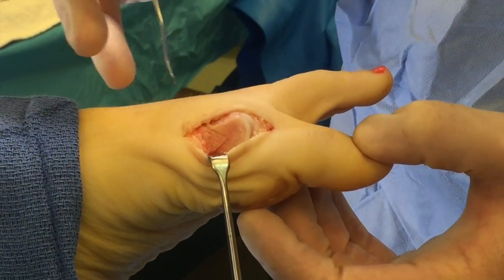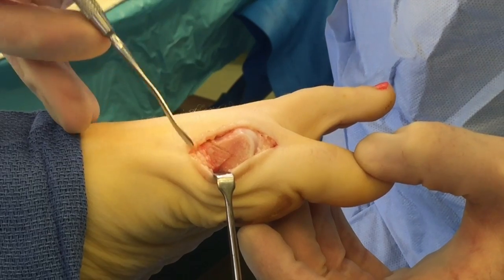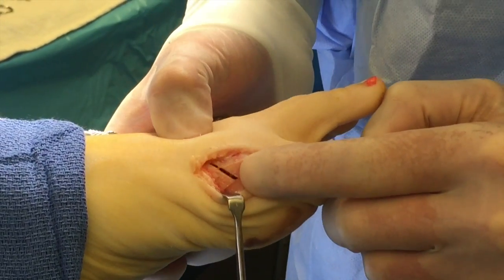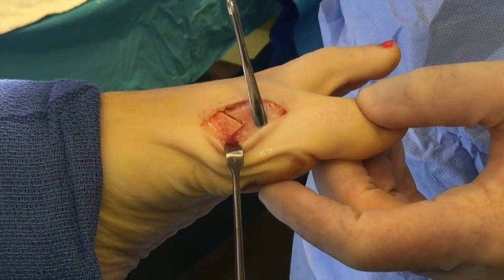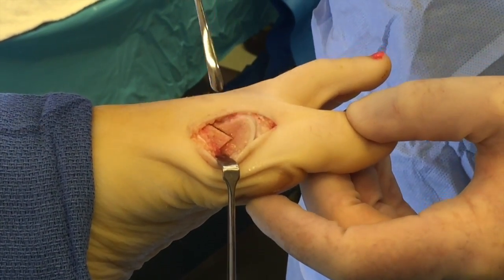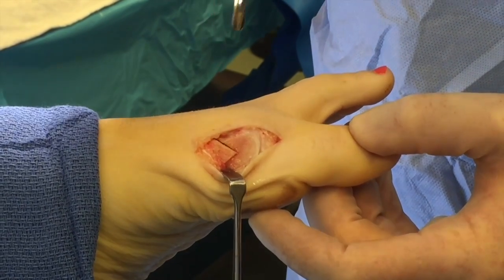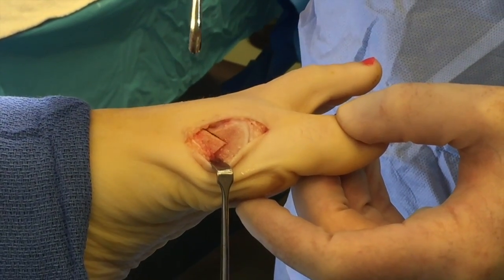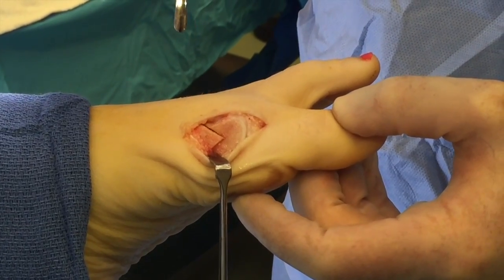Now that we have the incision made, the V-osteotomy, or chevron osteotomy, is here on the side of the head. What's beautiful about this procedure is you can literally move the head over — you can see I just moved her bunion deformity, the entire head, over about three millimeters. In a little while we'll go ahead and fixate the osteotomy with those naturally occurring absorbable cortical bone pins called the TinFuse.